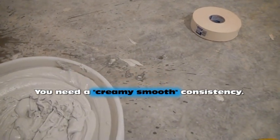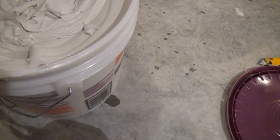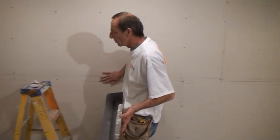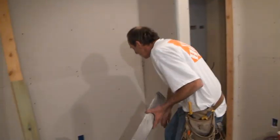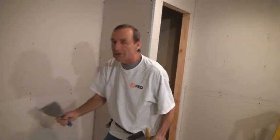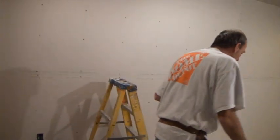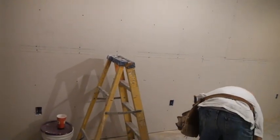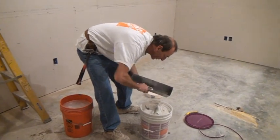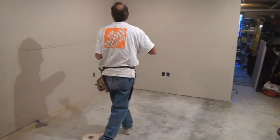You want your mud to be wet on this coat because it helps pull your tape and pulls the mud into the tape. When you put wet mud on the joint, then dry tape, then wet mud on top of the dry tape, you're actually wetting the tape and it'll all fuse itself together. The wetter the better on this coat, plus it's easier to pull off. If you use stiff mud, you'll get lumps.